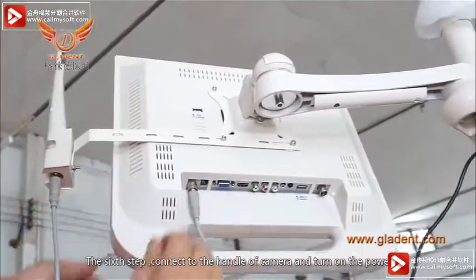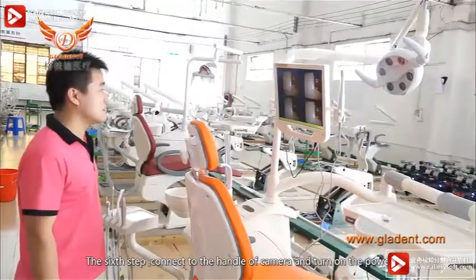The sixth step: connect the handle of the camera and turn on the power.